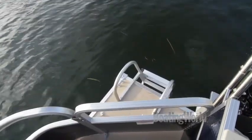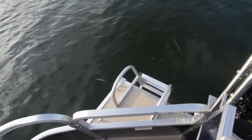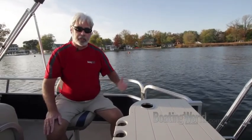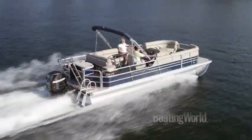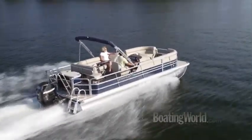In the back, we have a swimming pool style ladder, and it's really easy to get out when you're done skiing. For more information on the Starcraft Starfish 236 and other great boats, go to BoatingWorld.com. I'm Alan Jones, and we'll see you out on the water.